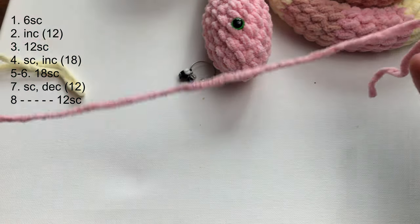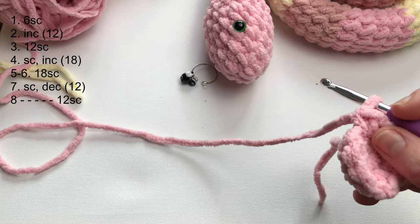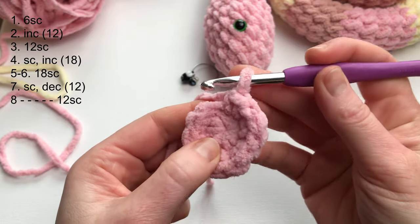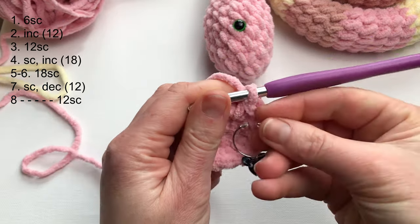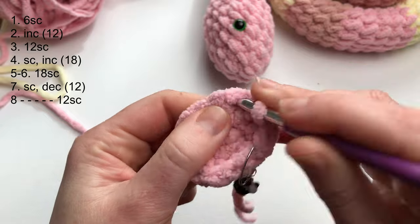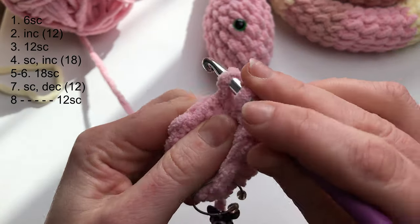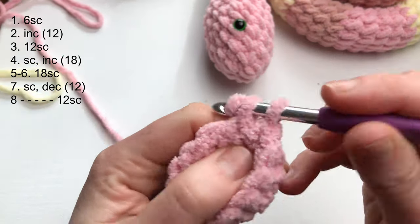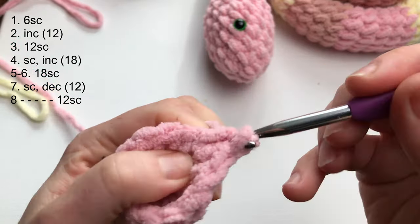Take your stitch marker and reinsert it at your first single crochet. Row 3 will be 12 single crochets — one single crochet into each stitch. Insert your stitch marker and go around. You can pause this video if I am going too fast, or adjust the playback speed in settings — maybe twice as slow — according to your own speed.